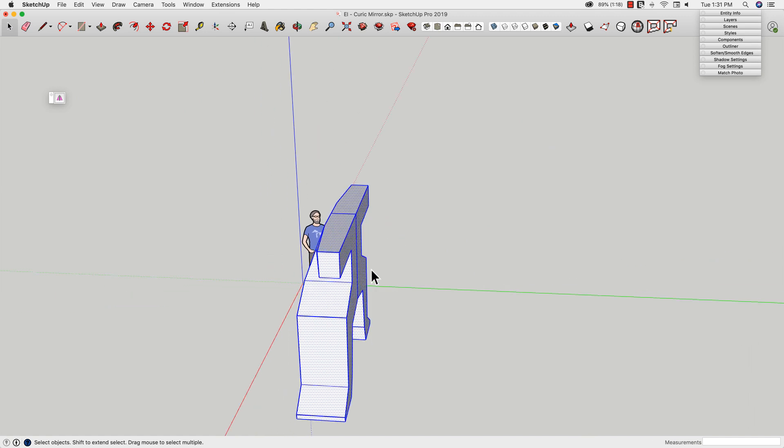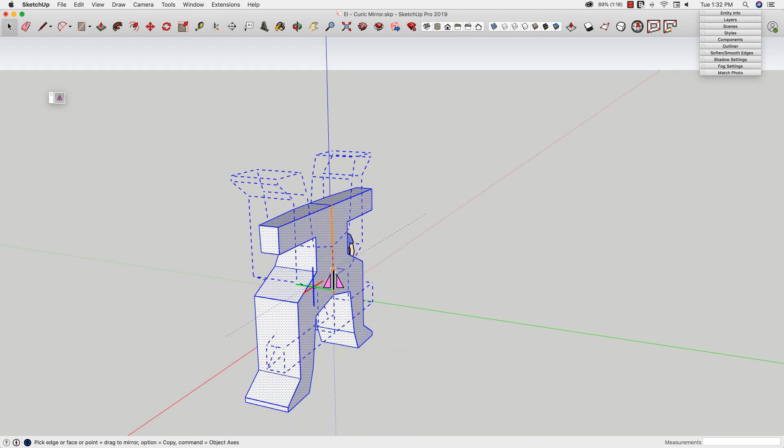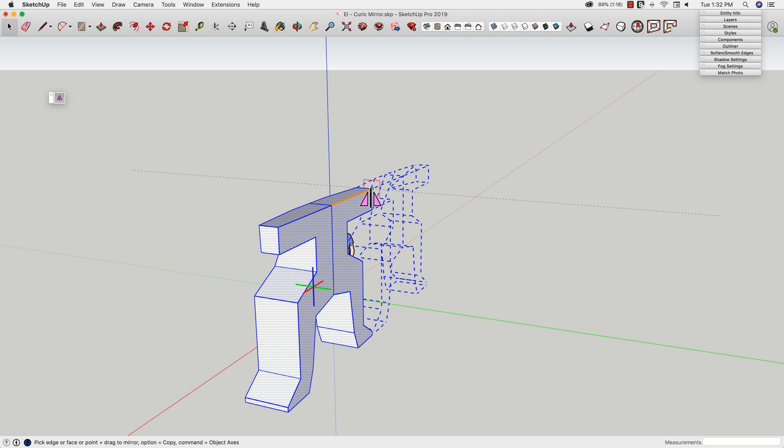So if I want to do that again — I want to make a copy of that over on this side — I can click it again and hover over here. You notice that when I got on that line, it did something a little bit different. If you go over a line, it actually mirrors it onto that line and lets you slide where you want that copy.